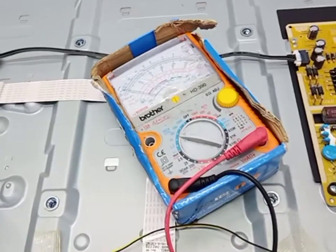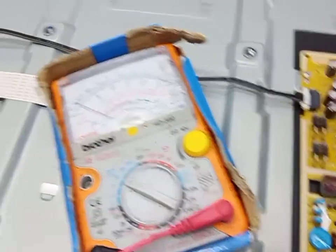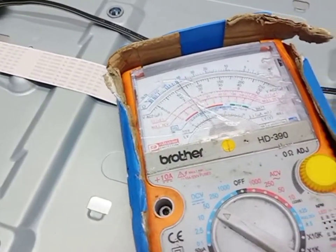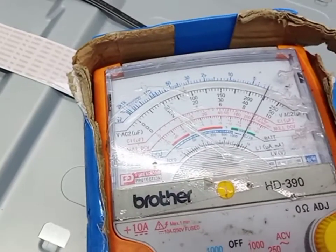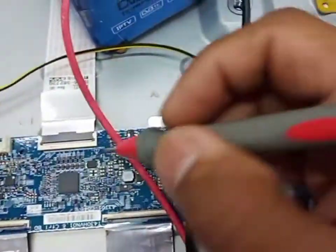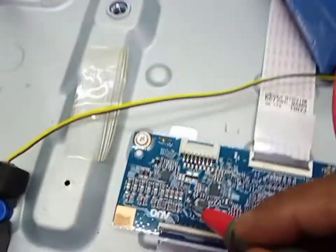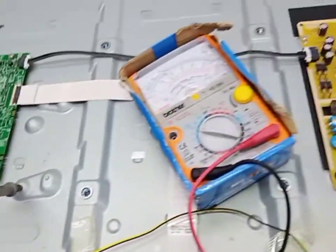Now I check the output supply — 12V okay. Check supply for backlight: backlight motor driver voltage 250 volt, 12 volt is okay. VGH 27V, BDD 16 volt, it's okay. So the problem is the backlight. Let's do it now.